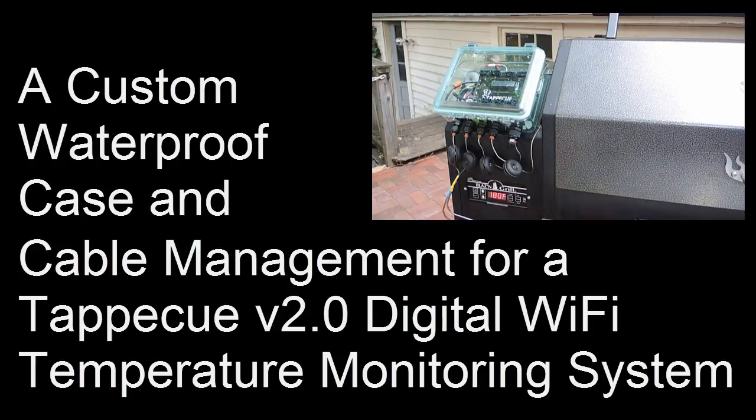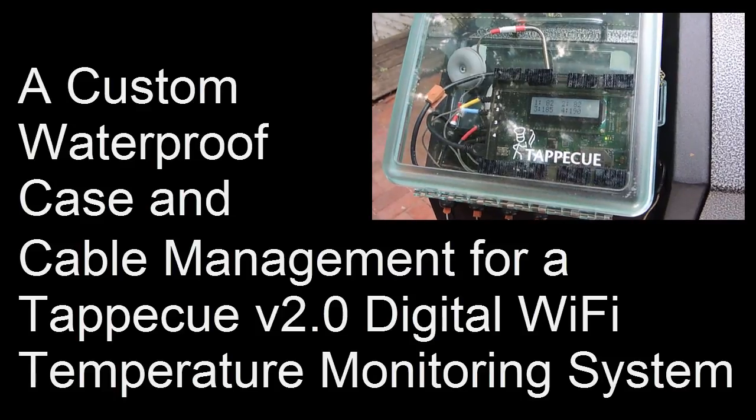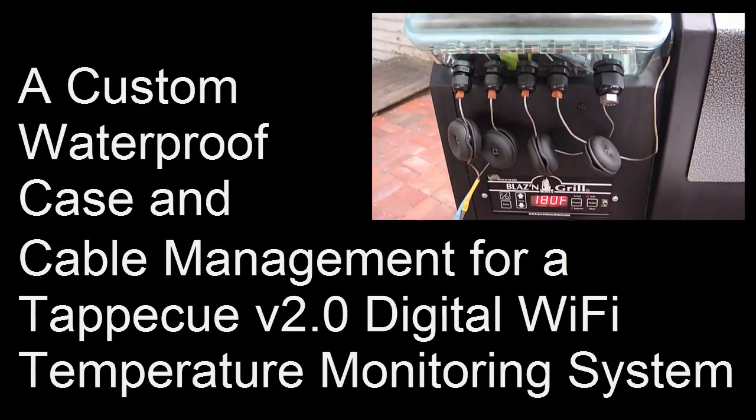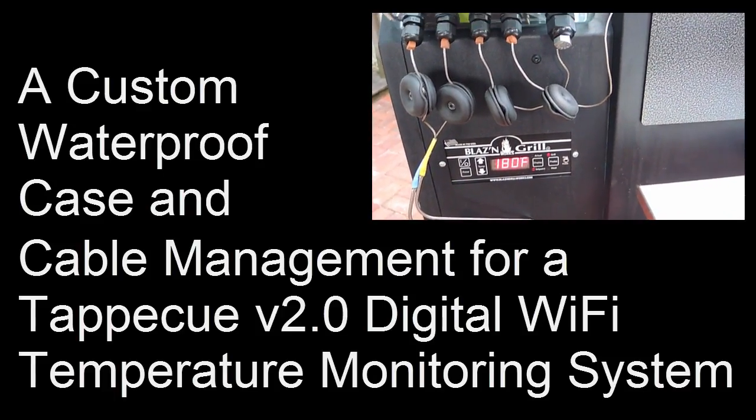I rather like the new Tappacue version 2.0 temperature monitoring system. It's Wi-Fi enabled so I can check on the temperatures of my cooks via the internet regardless of my current location. This is great for overnight cooks that are typical when making barbecue.